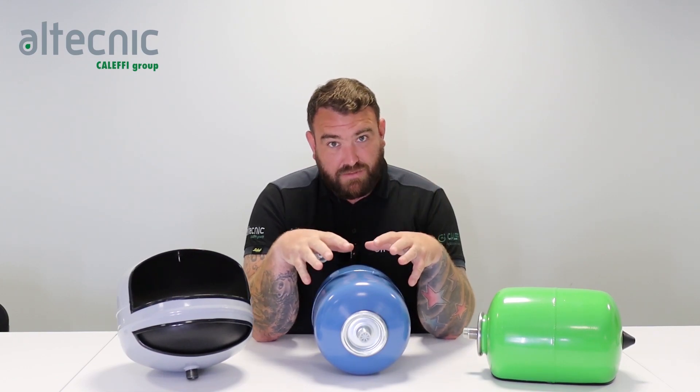My name's Ed Morris and I'm technical manager for Altechnic. I'm here today to talk to you about expansion vessels.